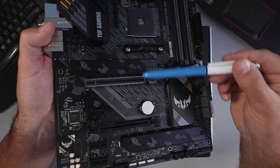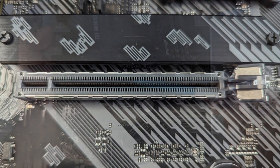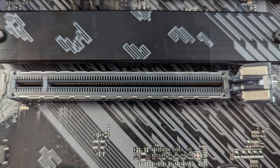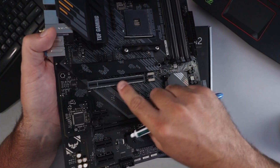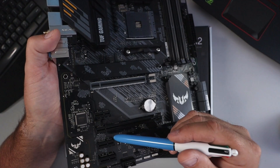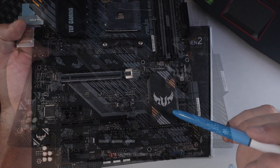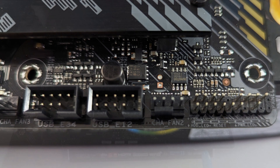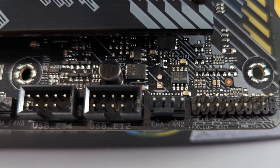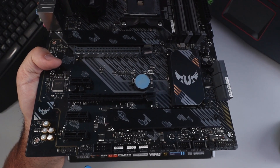There are spots for two NVMe M.2 drives here with heatsinks on them. The first one is 64 gigabits per second and the second is 32 gigabits per second. We've got a PCIe 4.0 x16 port for your graphics card with metal housing to support it. Then we've got a PCIe 3.0 x16 slot and three PCIe 3.0 x1 slots, plus the B550 chipset. Along the bottom you've got a 4-pin fan connector, front USB 2.0 connectors, a 4-pin fan 3 connector, two Aura Addressable Gen 2 headers, an RGB 4-pin header, and a Thunderbolt header.